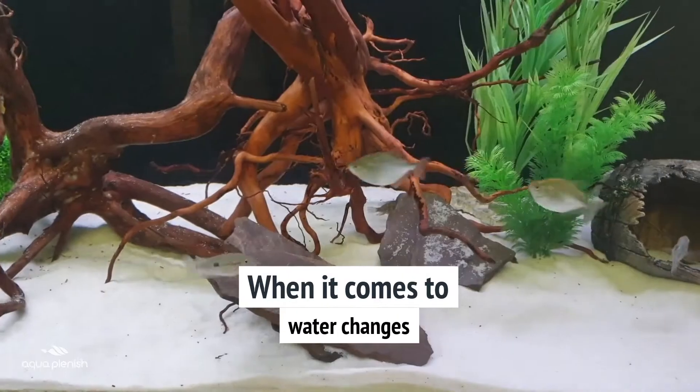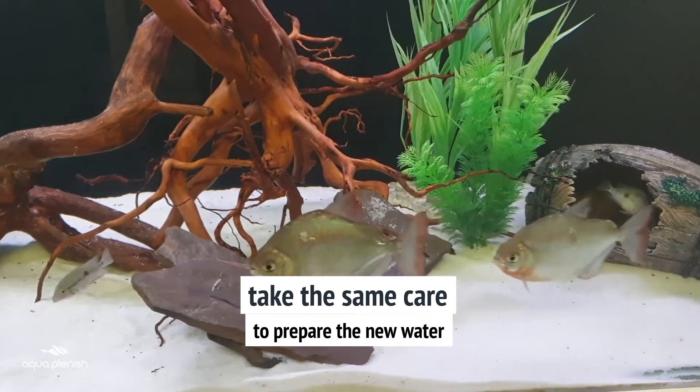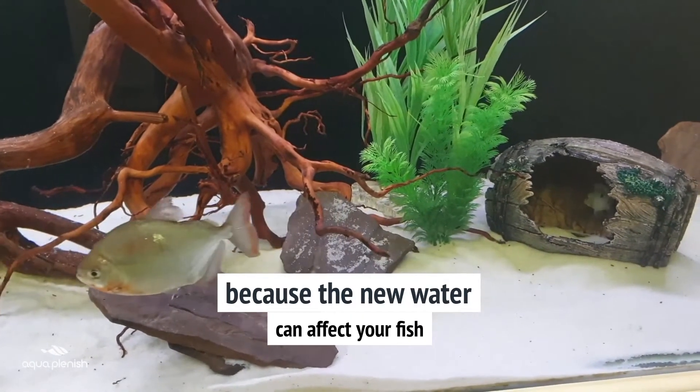When it comes to water changes, take the same care to prepare the new water, because the new water can affect your fish.